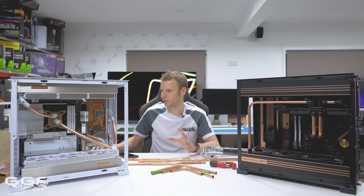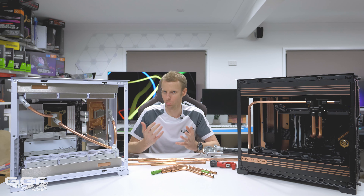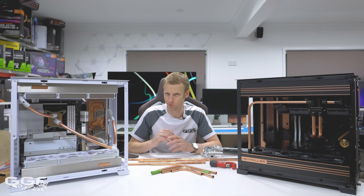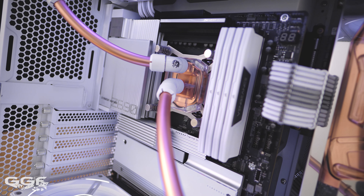That's more than enough for a 6900 XT. If you're doing some extreme overclocking and you want to break some records, you wouldn't be running it on a riser cable and you'll definitely want it in the utmost slots. But we're not doing that - we're just doing a clean looking build.